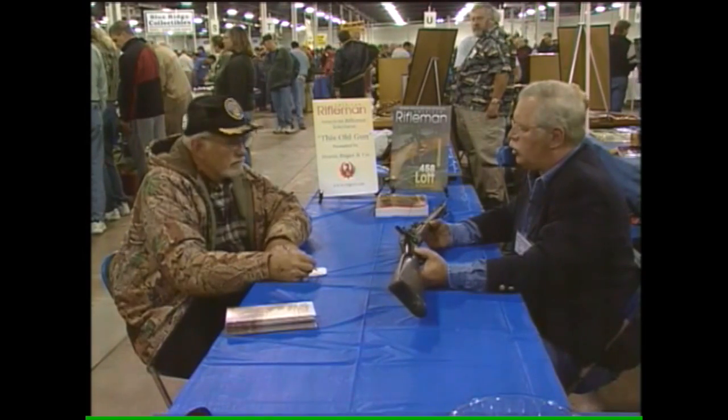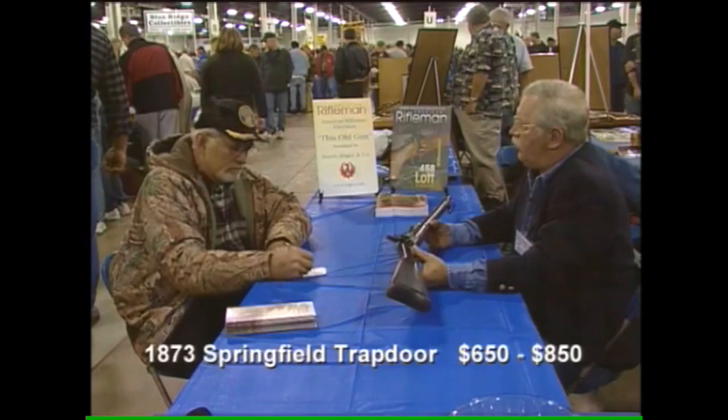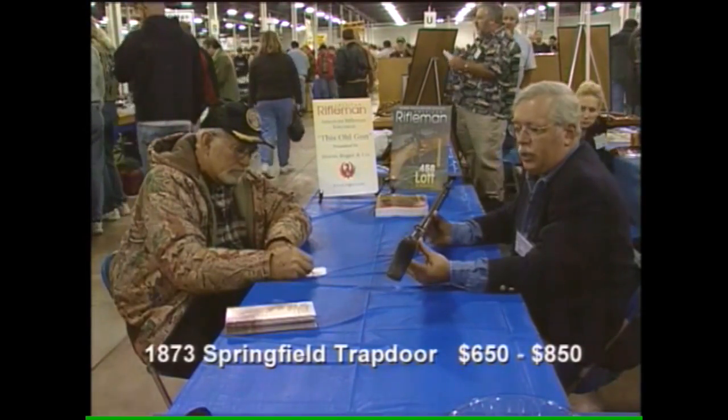Value-wise, you'll walk around the show today and you'll see these going for anywhere between $650 and $850 in this shape. Good, solid, clean gun.